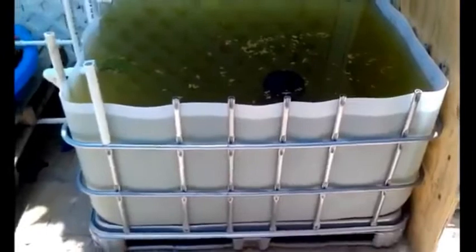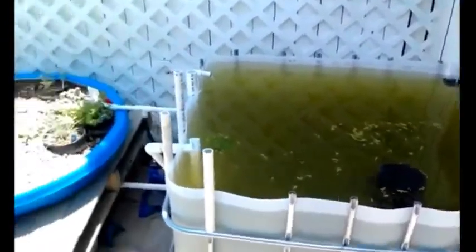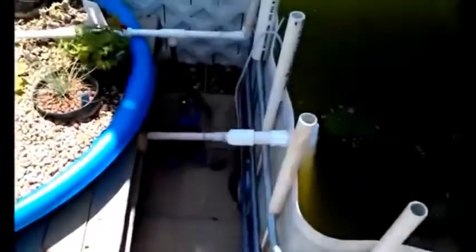Technically, this is the bottom because the top is going to be the garden bed that goes on top eventually. Here's some plumbing. Basically, this part right here is the drain, and this part right here is the filler. These are just some PVC that I put on here to keep from cutting myself on these sharp edges.